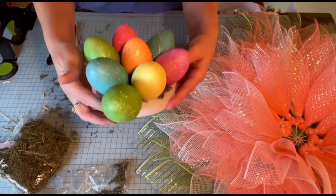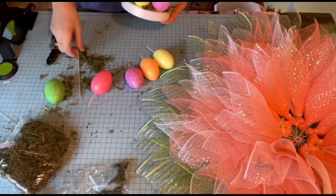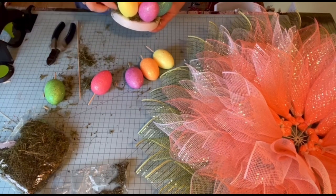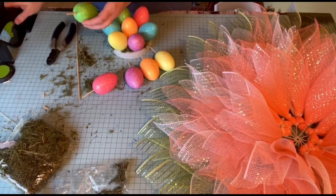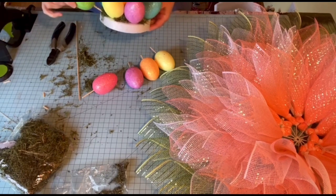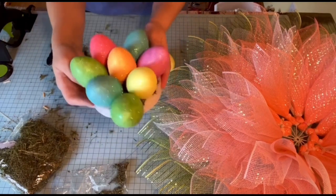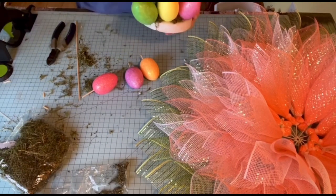I'm going to have to add some more moss in there because you can see the white. Make sure I don't get it in that hole where I'm going to stick my egg — that glue in that hole. There we go. And then I'll put moss around this too. I think that's going to look good, hopefully. Okay, I'm going to put yellow here. I'm going to put more moss there — let's make the hole first.